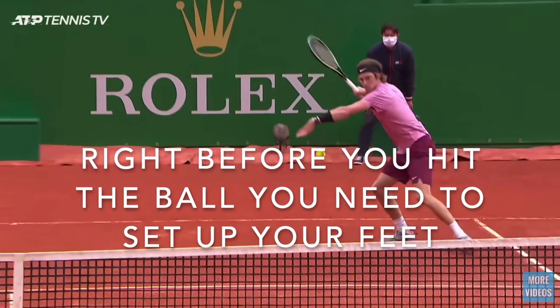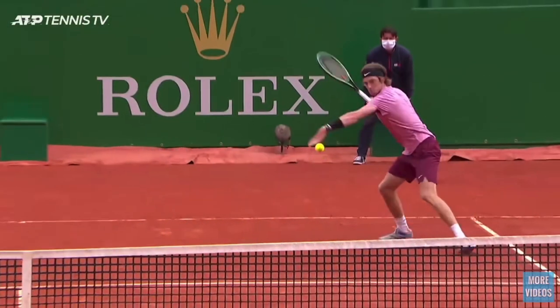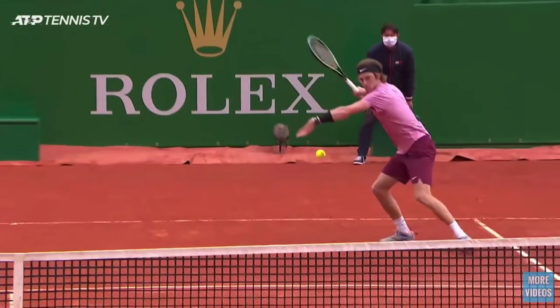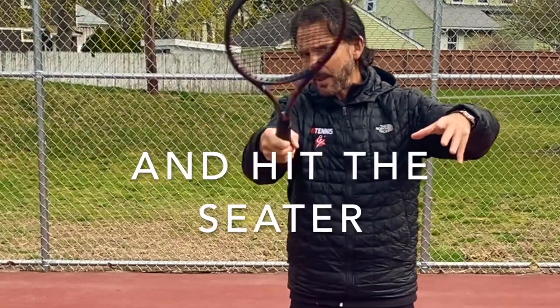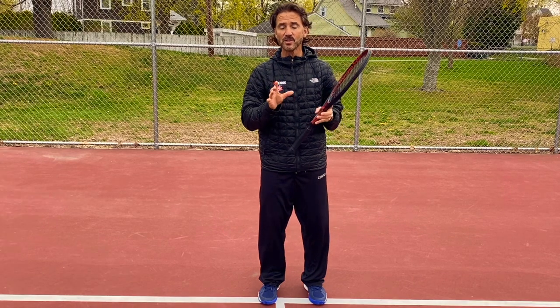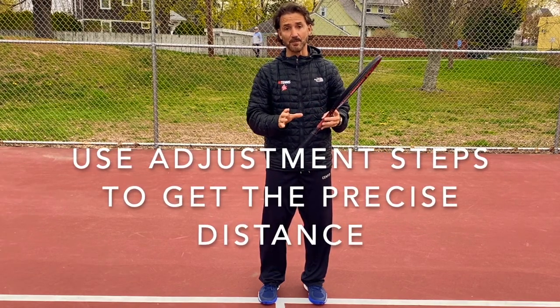One of the most common mistakes people make hitting high sitters is that they don't set up. They run straight to the sitter — you do not want to do this, as it is very difficult to hit the ball when you're basically in the middle of a running step. You need to stop, set up, and hit. As you run around to get the right distance and move forward, use adjustment steps.